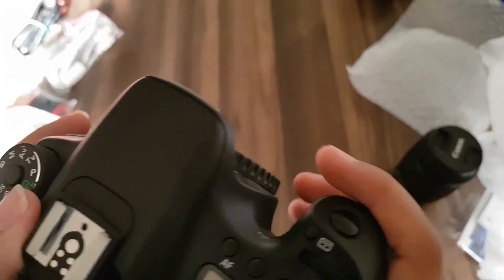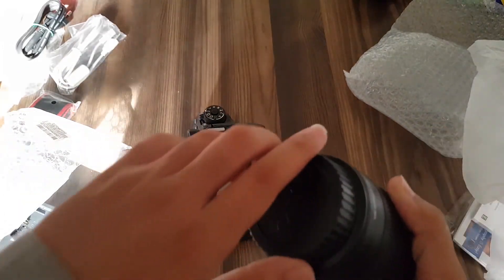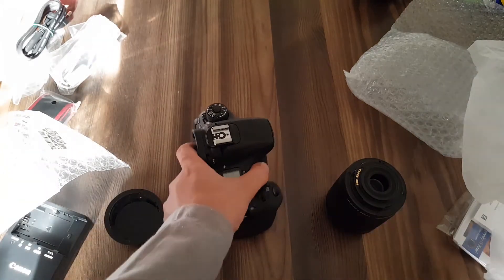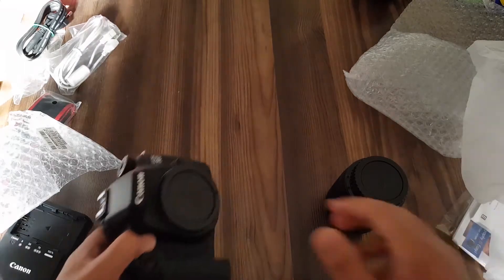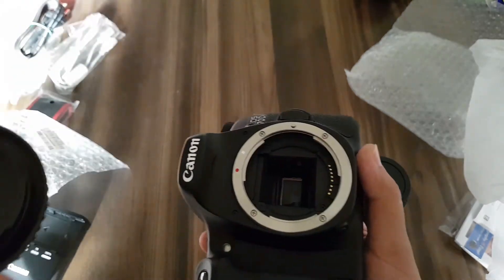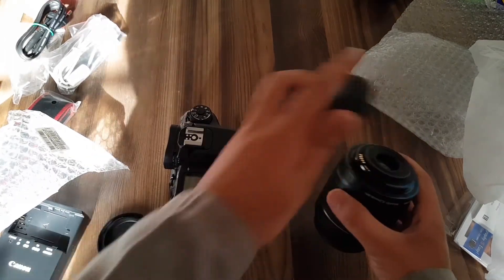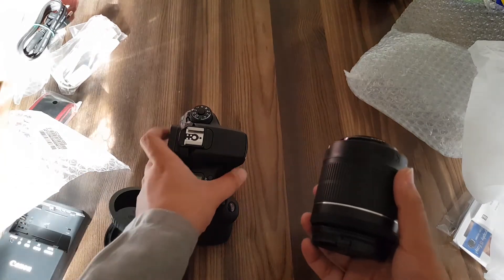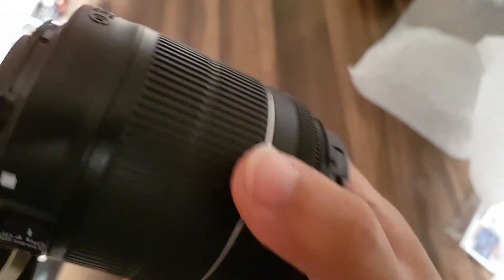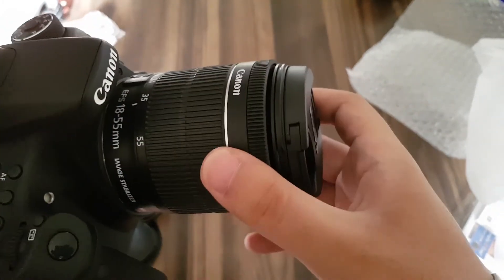That is the shutter over there. Let me put the camera on the table — this is the lens. Let me remove the camera's body cap and attach the lens to the camera. You have to match the white dot with the white dot on the lens. With my 50 millimeter lens I have to match the red dot with the red dot — it's different with each lens. After the click it is securely mounted.